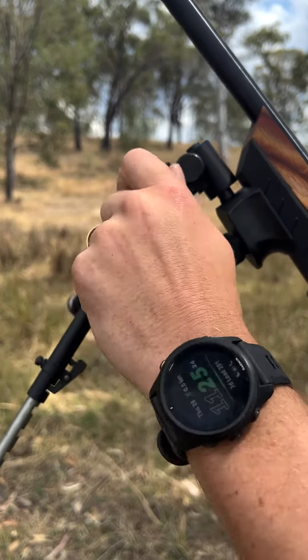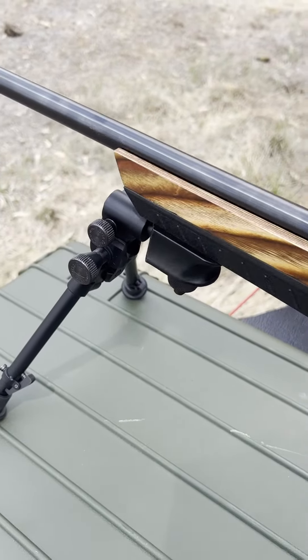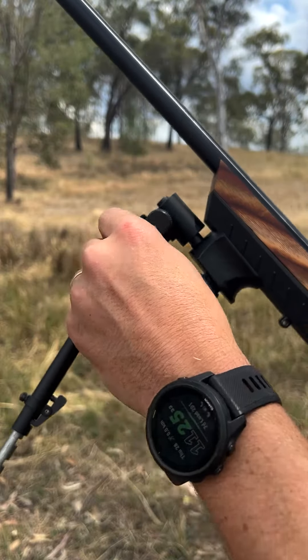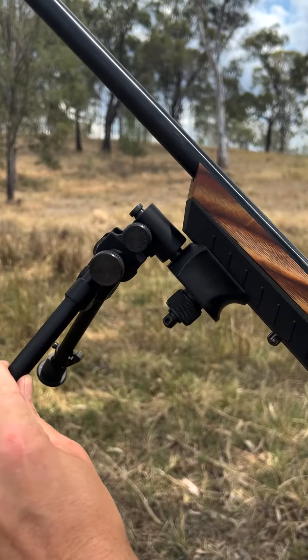The beauty of the 50 series is they've got the tilt and cant control. So if you're chasing a pig on the run, you can move it gently to get that perfect shot. But at the same time, if you want it nice and steady for the bench, tighten that up and she's not moving a muscle.